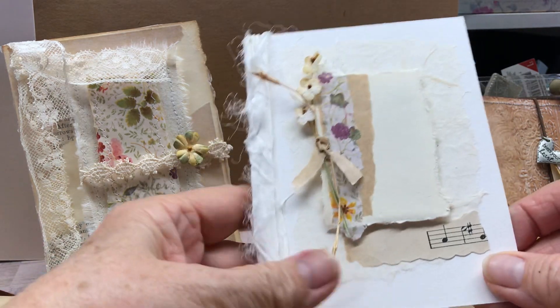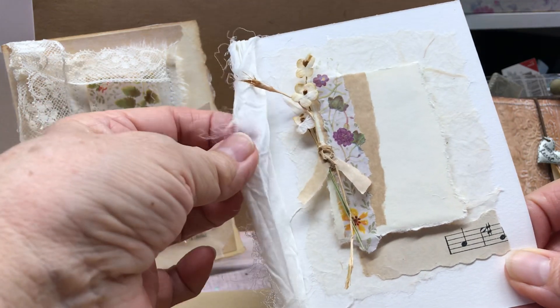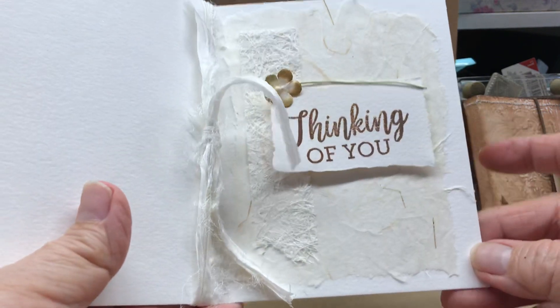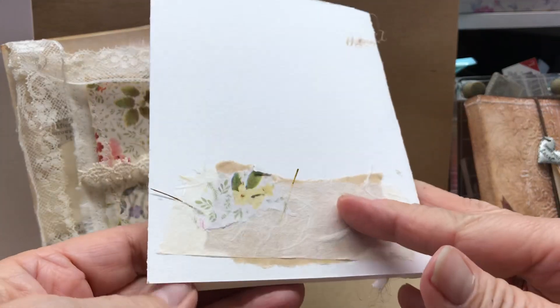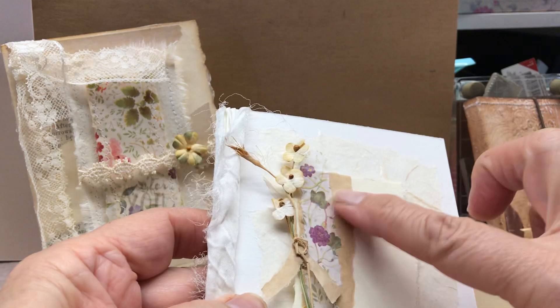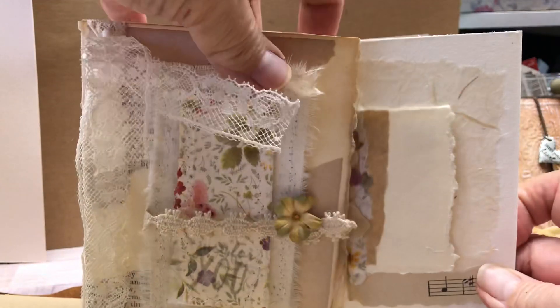I put some — sorry, this is so soft — this sorry ribbon and inside I just made it real simple and it just looks real pretty. It could be for whatever, just a little note for someone. And I did that on the back. So what I did was use just what is on my table to make these and I think they look really pretty.